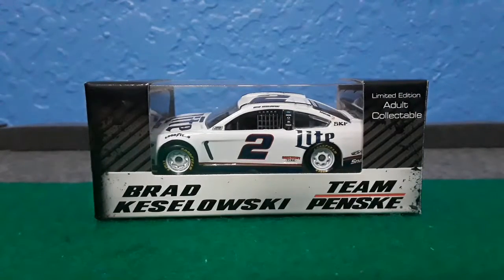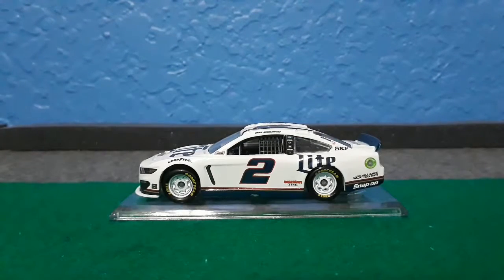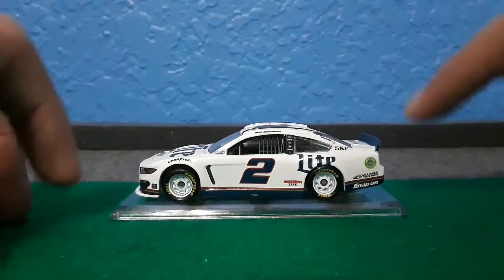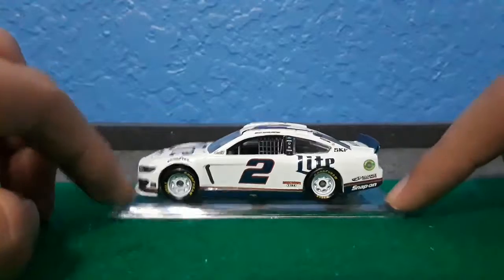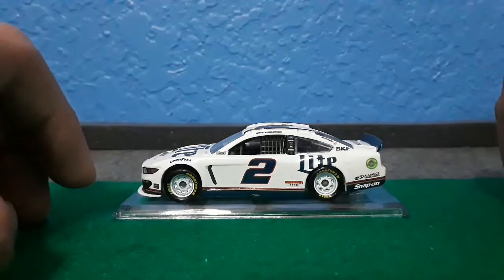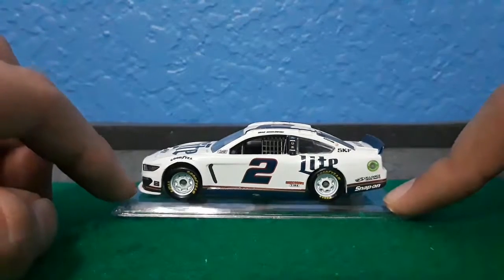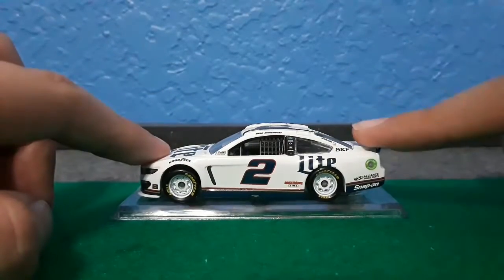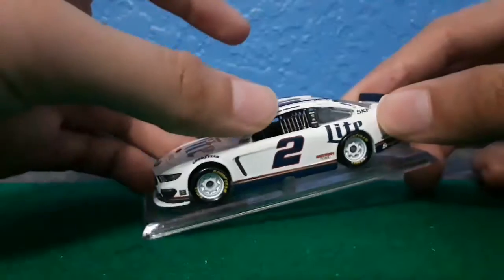Let's take this diecast out of its package and get into the diecast review. I still haven't taken this diecast off of this platform thingy, just like I did with the Kevin Harvick one. I already took the Kevin Harvick diecast off the platform, but for the Brad Kozalski I haven't because I'm only going to do that after I do the diecast review.